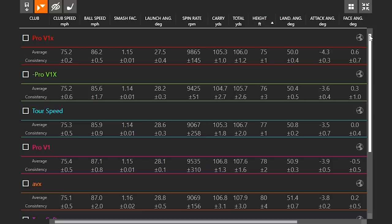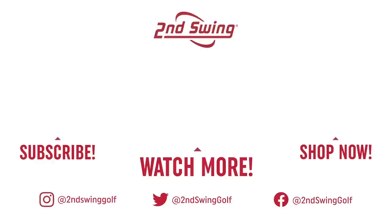There are some quite significant differences, and I'm only hitting the ball 100 yards with my 56-degree wedge. So make sure when you come in for your next fitting that you discuss the golf ball. The golf ball fitting is free here at Second Swing — we would love to educate you on which particular golf ball you should be playing. Thank you.